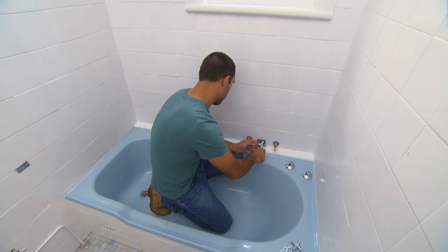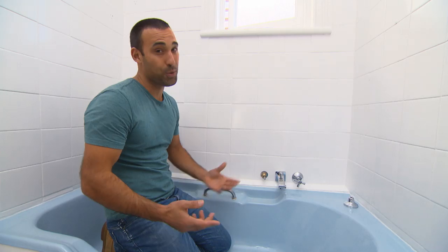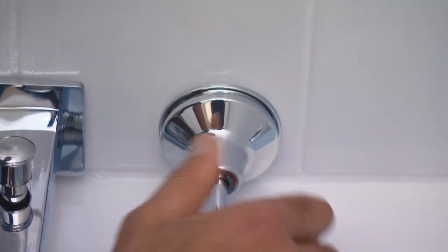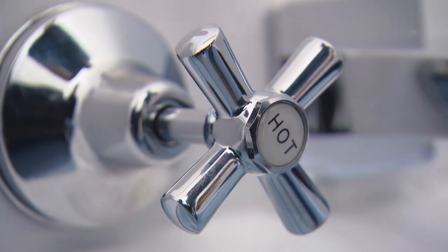Now if we put the old tapware back on, it would have just brought this bathroom back down to what it was. So for under $100, you can put a new set of taps on and it even starts making this bath look a bit more modern.